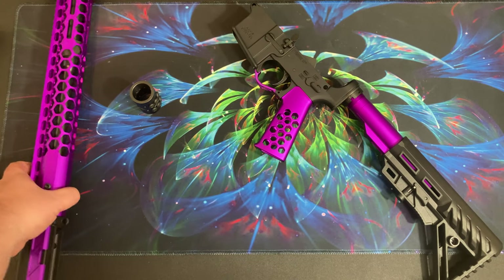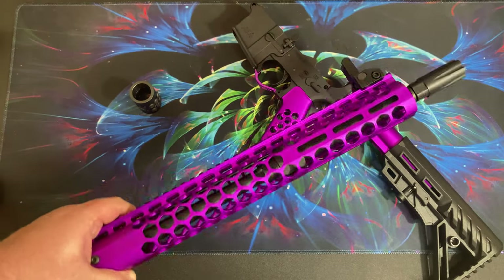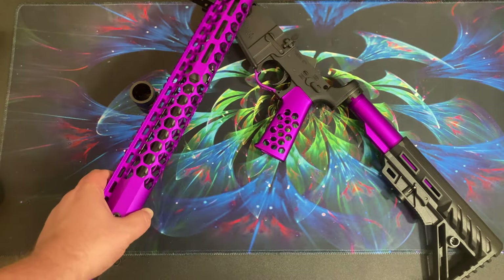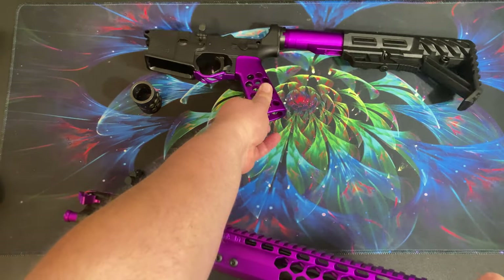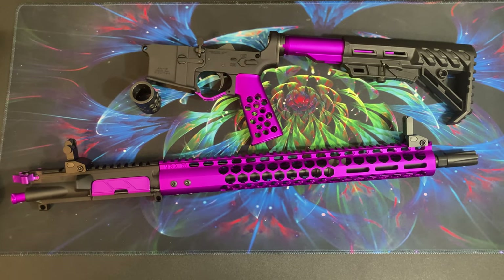I haven't shot this yet because I don't have a bolt carrier group — it's on the way. If you're looking to order parts, maybe skip ordering from Optics Planet. They're notorious for very slow shipping and telling you they have stuff in stock when they don't. The bolt I ordered said it was in stock, then two days later I got an email saying it was on backorder. I asked them to cancel so I could order one actually in stock, and it took them three days to confirm the cancellation. I finally ordered one and it should be shipping today.